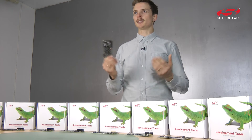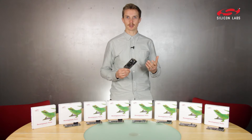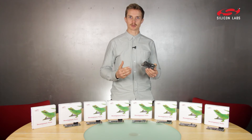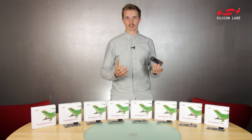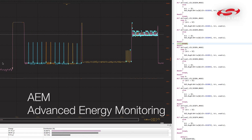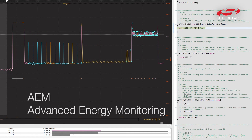Programming and debugging is easy with a built-in debugger. Just plug it into your computer, open Simplicity Studio, and you get access to all demo applications and code examples, along with our unique AEM feature that allows you to quickly improve the battery life of your device.